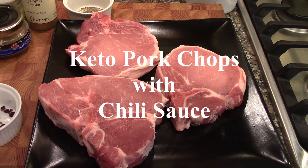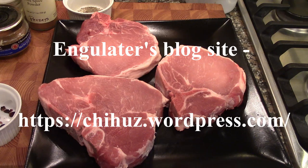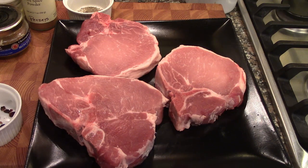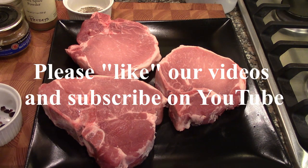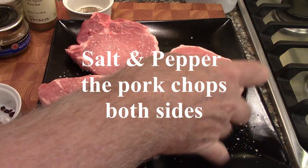Hello, today we are doing another collaboration recipe recreation from a fellow blogger and YouTube channel partner. My friend Angulator from South Africa, originally from Zimbabwe, has her own site — I'll put the URL at the bottom of the screen and on the blog so you can click on it. I'll tell you more about her as we go through.